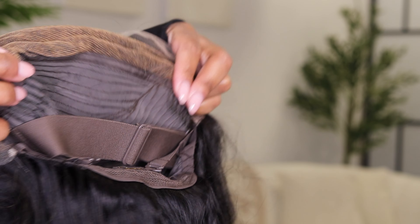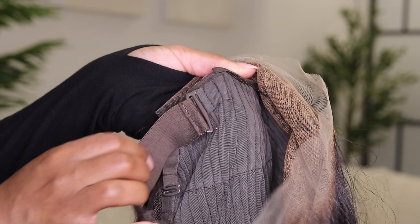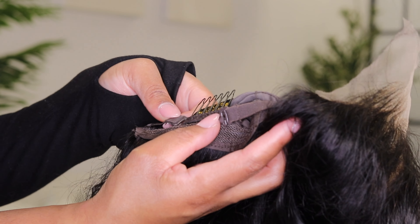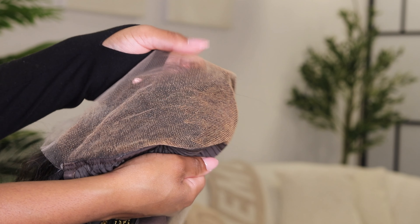I also got a small wig cap because my head is small. This wig cap has three hooks — one on the left, one on the right, and one at the bottom. It comes with an adjustable band in the back for more security, which you can also remove if you don't need it. It also comes with adjustable straps at the back. The inside of the lace looks so nice — it's tinted a little bit brown so it can blend and look seamless.